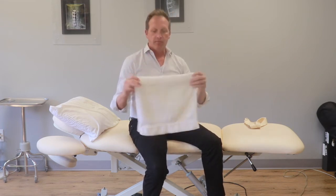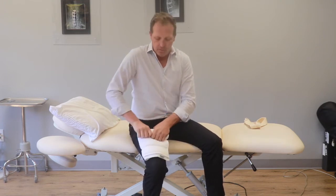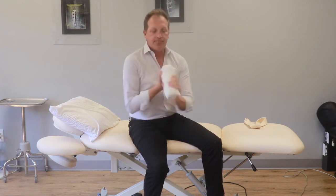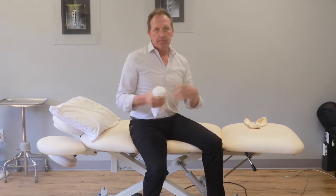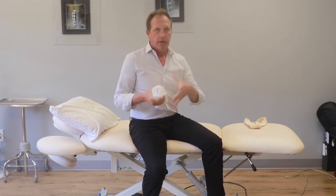Take the towel, fold it in half, fold it in half again, and roll it up nice and tight because you want it to be rather dense. The size is going to depend on your body size, so you may have to play with it a little bit — smaller is okay, bigger is okay, everyone is individual.